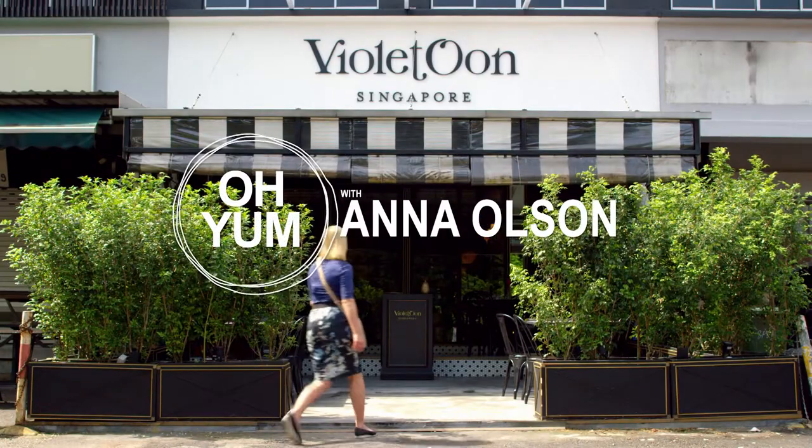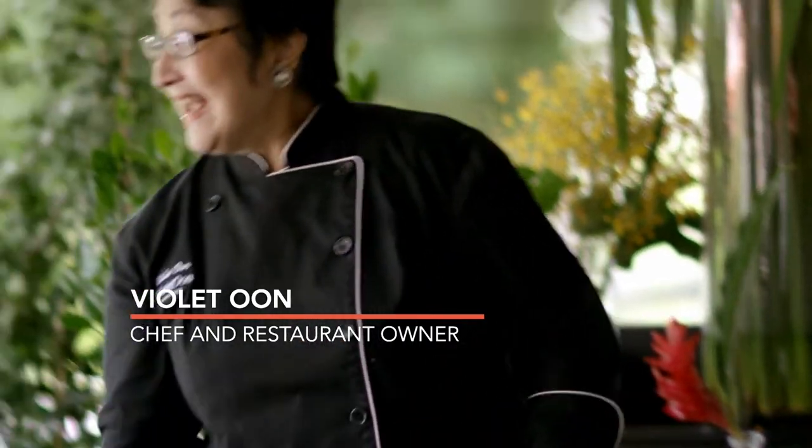To get things started, I'm off to meet Violet Oon for breakfast. She's the chef and owner of Violet Oon Singapore and the National Kitchen. She's also Singapore's food ambassador. This is a real treat.